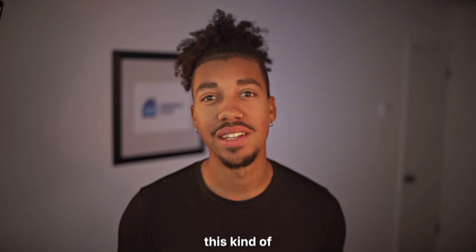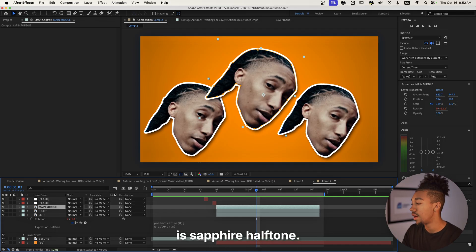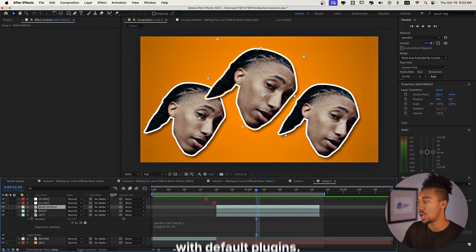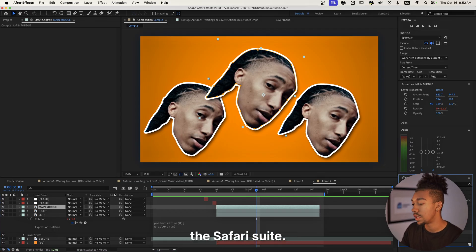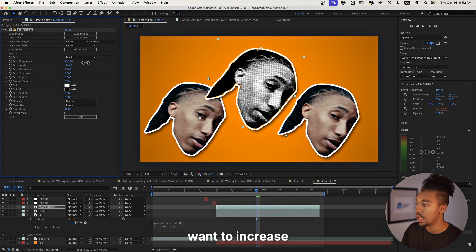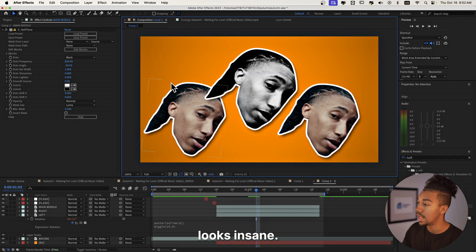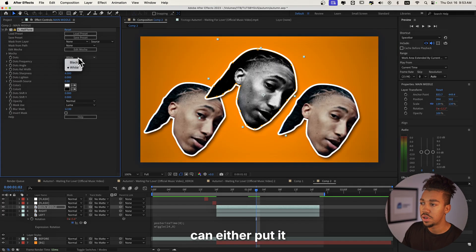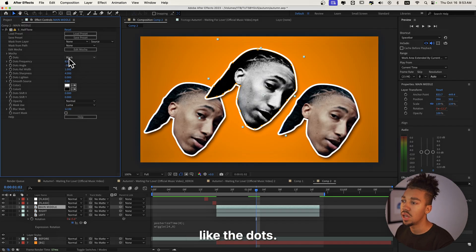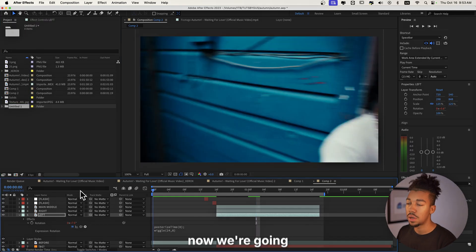What's next is we're gonna add this kind of pop art halftone effect. The effect I'm going to use is Sapphire Halftone — unfortunately there isn't a default plugin equivalent, it actually requires the Sapphire suite. But it's a must-know. You basically want to increase the dots frequency — look at this, that looks insane, that looks so clean. You can put it to white or black dots — I feel like the dots look better this way. We're gonna paste it onto the other layers as well.